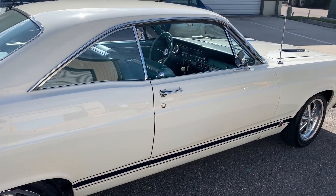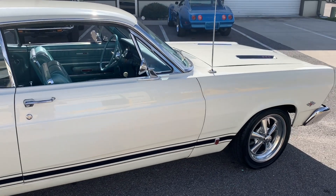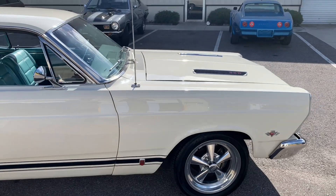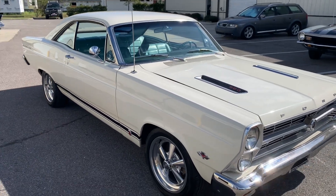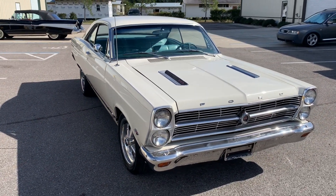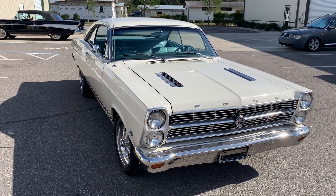We're walking around it nice and slow so you can see the style and the condition. Then I'll take it down the road so you can see it moving, how she shifts, and no vibration in the steering wheel. Then I'll put it up on the hoist so you can look underneath — the bottom of this car looks as nice as the top. This is the Ford Fairlane GT, Skyway Classic.